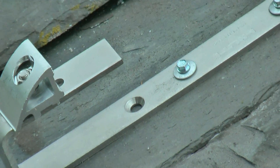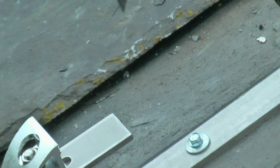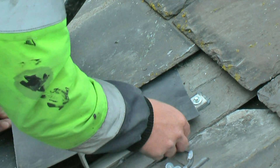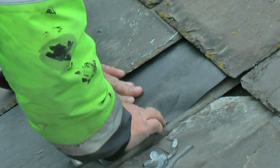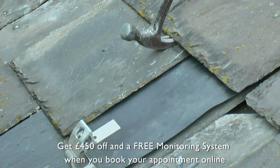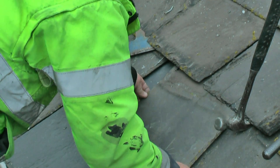Once the bracket is installed, it is then made watertight by sealing the bracket with silicone. As an added precaution, we add a waterproof membrane on top. Then we carefully reinstall the slate for a complete flush, watertight finish.